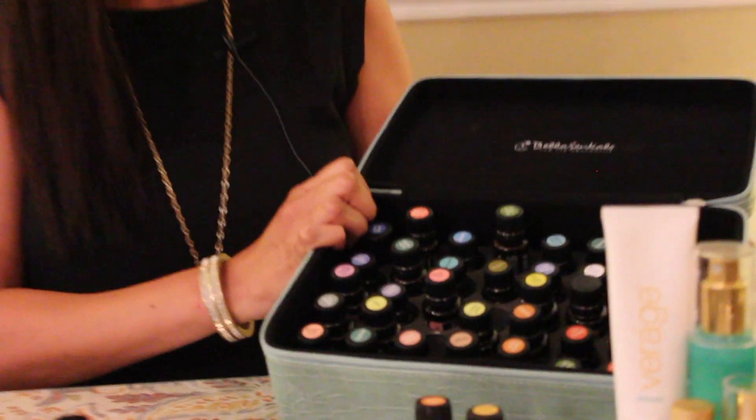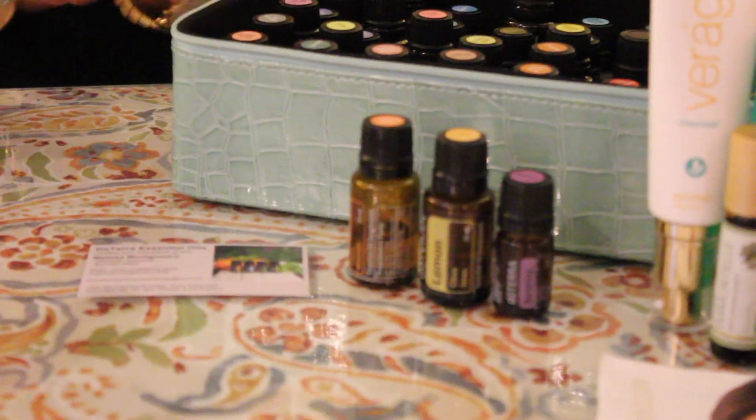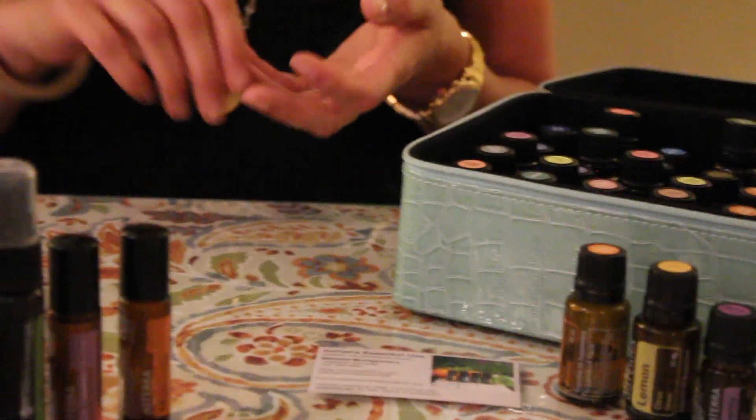Right now I have just a few of my favorites — I couldn't bring them all. You can use them topically on your skin, or in a diffuser where you put a few drops and it creates a really nice mist throughout your home. Not only does it smell great, but it gives you a positive experience — uplifting or relaxing, depending on what oils you use.